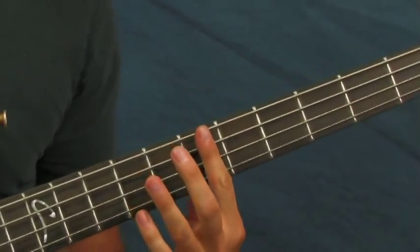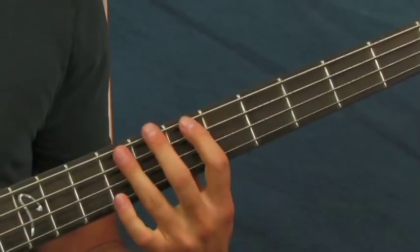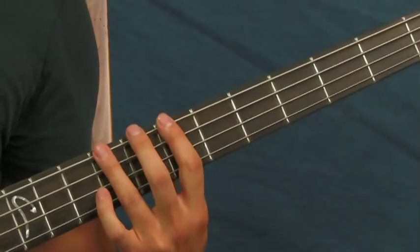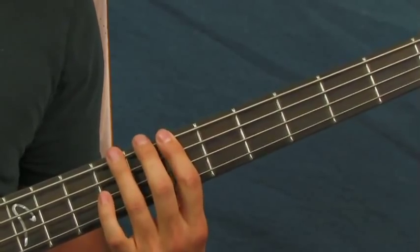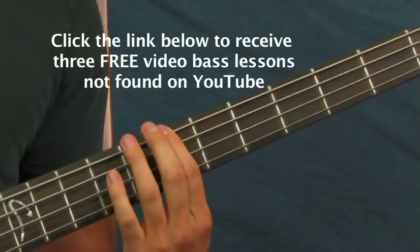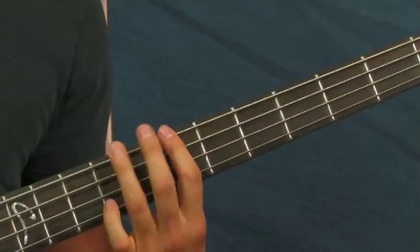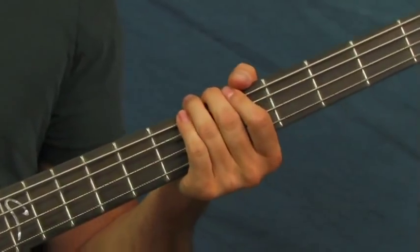A lot of people won't do this next part that I'm going to show you when they play, but I think I detected it on the studio version. You're going to hit three hits on the E this time instead of four, and then hit your ninth fret. It sounds odd when you play it alone with just your bass, but when you play it with other instruments or the rest of the music it sounds right. Then you're going to hit six hits on the seventh fret of the E. Some people don't hit that ninth fret and just go right to the seventh fret. You do that whole verse part with the climax at the end twice.